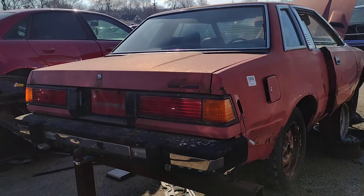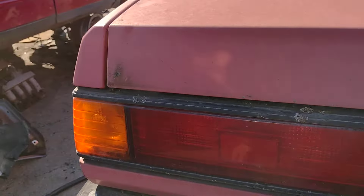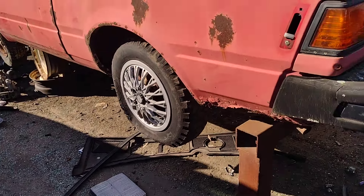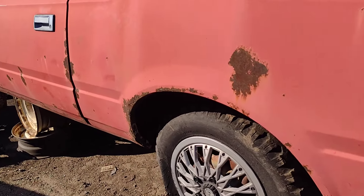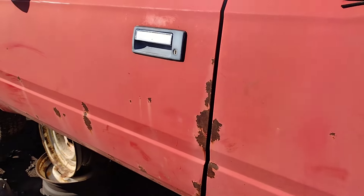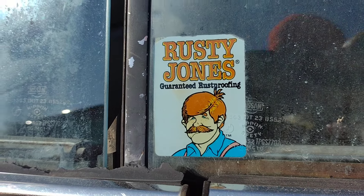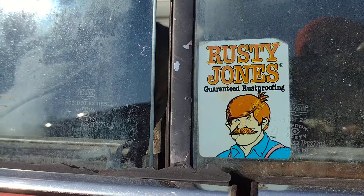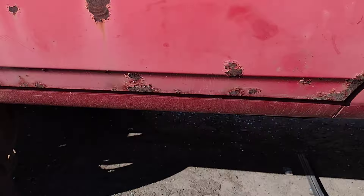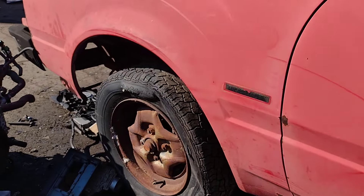Got a trailer hitch — I don't know what I could tow with it, but it's got a trailer hitch. Truck's locked. More rusty core panels. Cool snow tires. Lots of rust. Got the Rusty Jones guaranteed rust proofing. Well, I think Rusty Jones didn't do a very good job here — it's definitely rusting through.